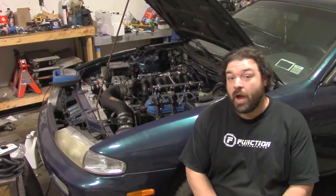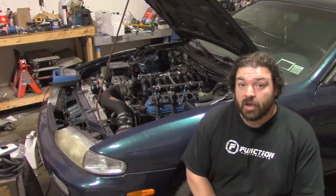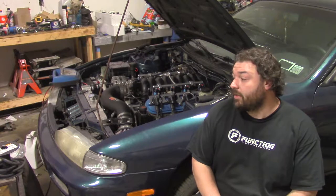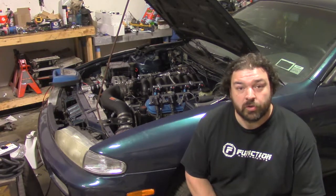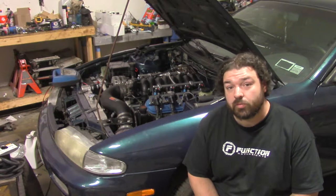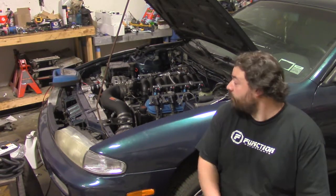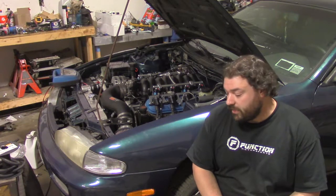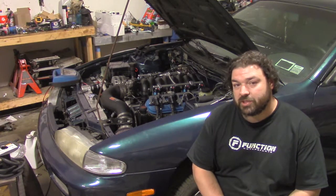The wiring is finished, the fuel system is finished, the cooling system is finished, and the oil filter relocation is finished. So this thing is ready to start. I have a battery there — I just have to hook up the cables and then we can give it a shot.